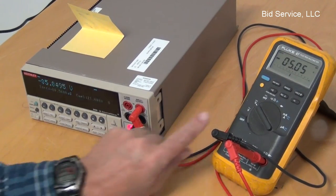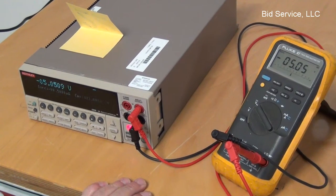We're down to minus 5, and you can see that's changed to minus 5.